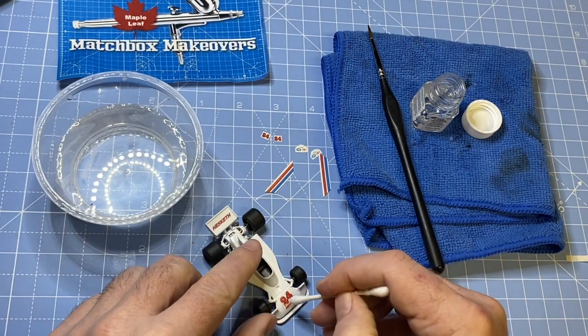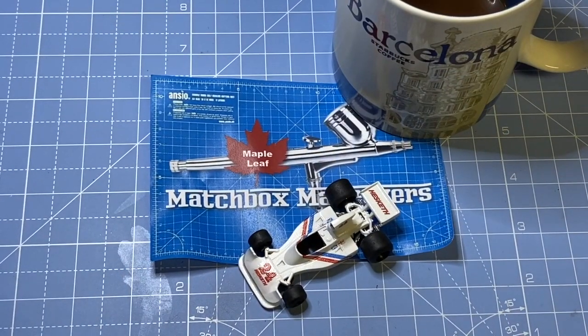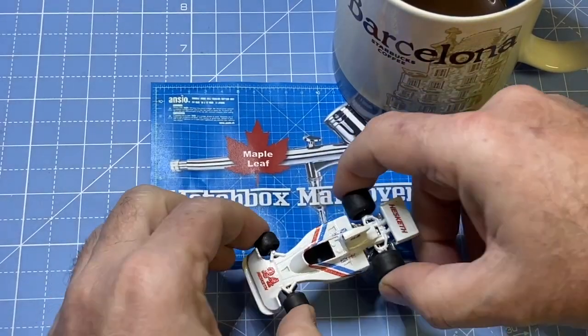All of my restorations go to the local second-hand store where they're bundled up in bags of three and given away to kids for free.